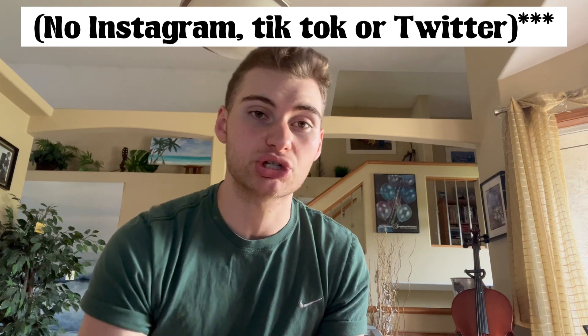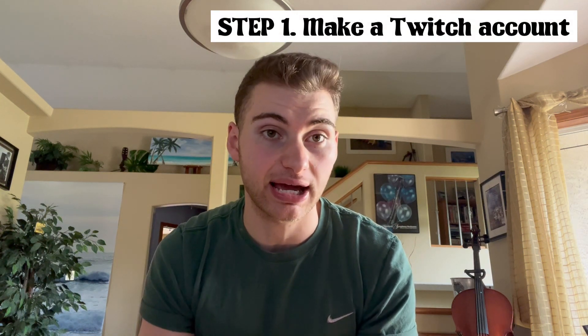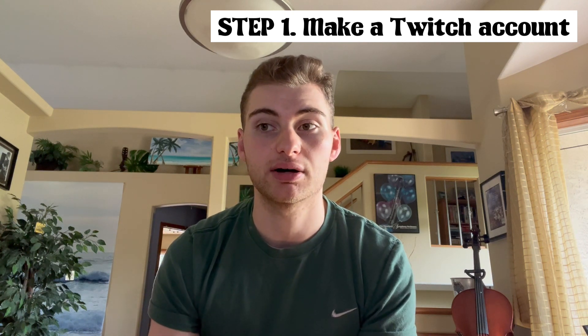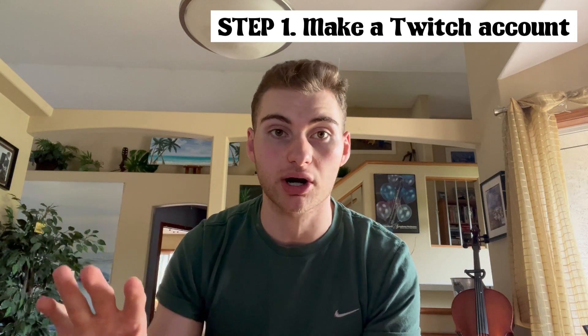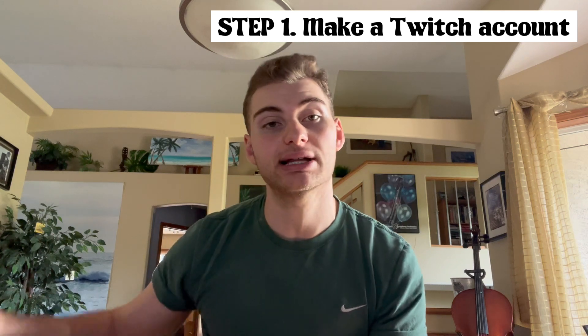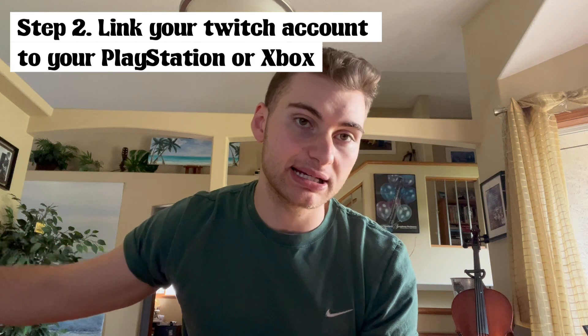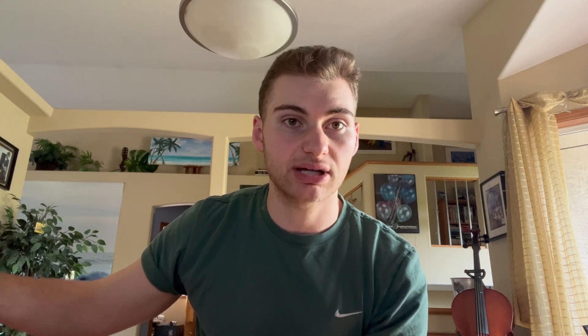I can't wait to show you all, let's get right into it. The first thing you're going to want to do is make a Twitch account. You need a Twitch account to use Aircast to its full extent — you can't do it straight off of YouTube or any other platform. You have to start it from Twitch. So make a Twitch account if you haven't already, and then link that to your Xbox or PlayStation or whatever you're using.